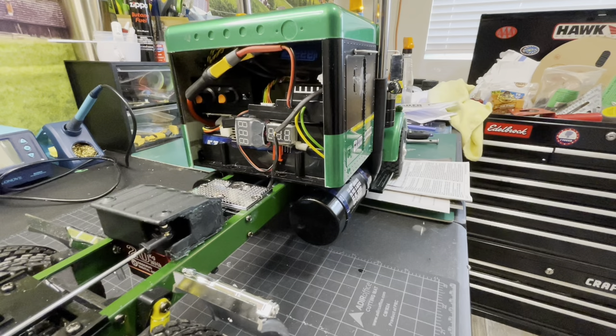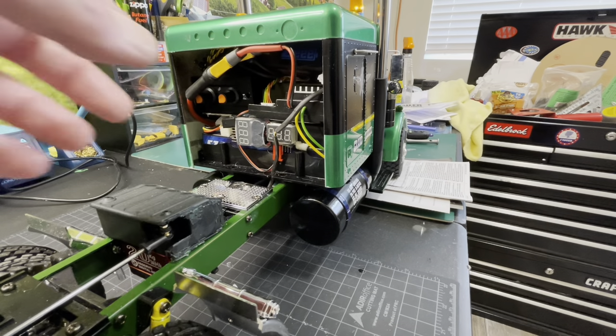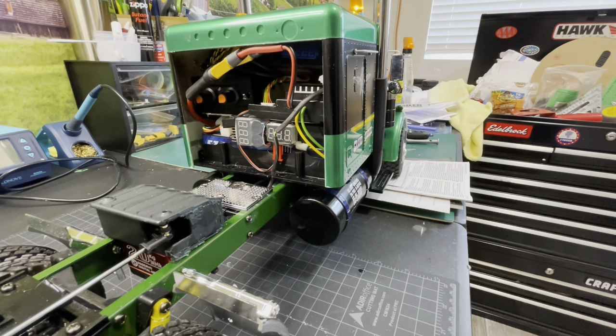The smoke generator runs off its own separate battery. I did it that way because I think it gives longer running time for both the generator and the truck. So the truck has its own battery which is this one down here - it's kind of permanent but it's easy to charge. The generator has a battery that sits on top which is the same type - just pull it out.